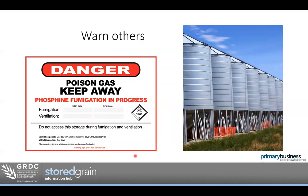A bit more on safety. When we do a fumigation, it's really smart to warn others — family, workers, or a truck driver who might come to collect grain. They might get the wrong silo. You certainly don't want them opening a silo and pulling out grain that's under fumigation. Hang your sign on the silo with details of the fumigation. Even some orange tape or bunting around the silo is a good idea to warn people to stay away. These signs can be downloaded from the StoreGrain website — laminate them and put them up as a warning.